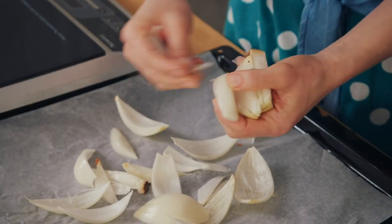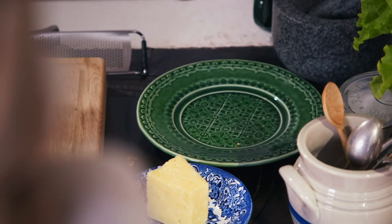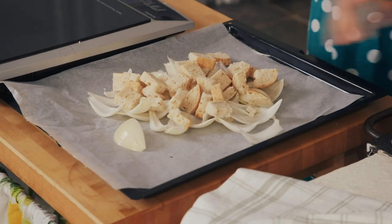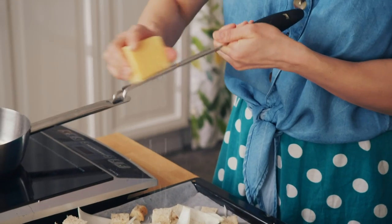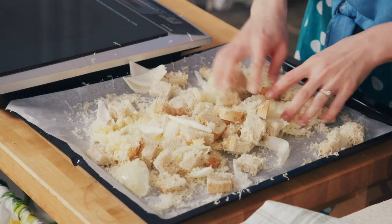Simply chop the half onion into thirds and pull apart to make petals. I'm going to add some croutons — this is the kind of thing you can do with some old bread you have at home. To make them cheesy, the onions need some cheese. I'm using a hard cheese like a mature cheddar or parmesan — not that important what type, as long as it's hard and has a lot of flavour. Croutons and the onion petals go into a preheated oven at 190 degrees fan for about 15 minutes, or until golden and crispy.